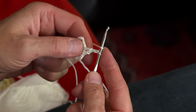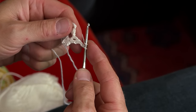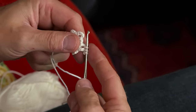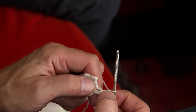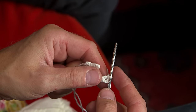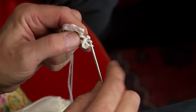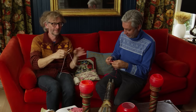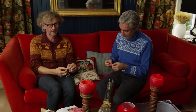And then you do the two double crochets slash trebles. You just put the yarn on the needle, go in the leaf, pull the yarn through, and pull the yarn through the two first on the needle and the two last on the needle. Then you have one stave — one double crochet or a treble. And then you make one more like that. So that's the first group of double crochets or trebles.